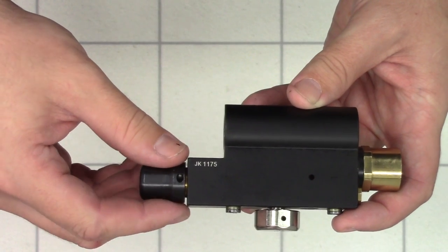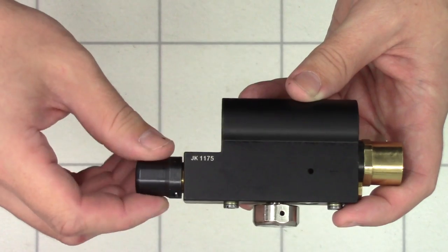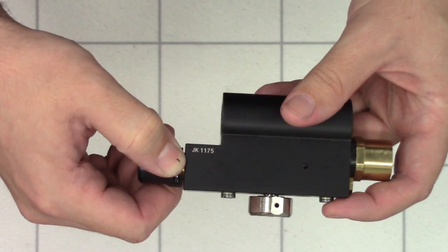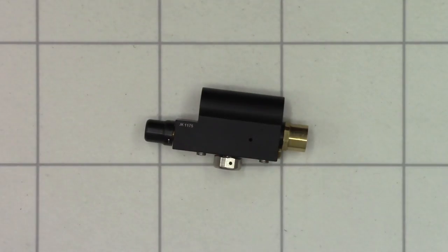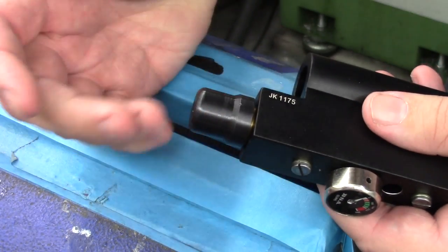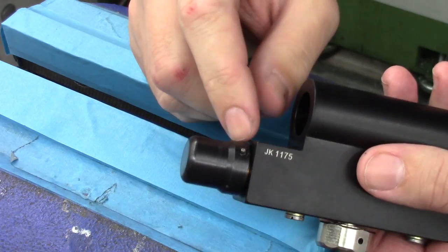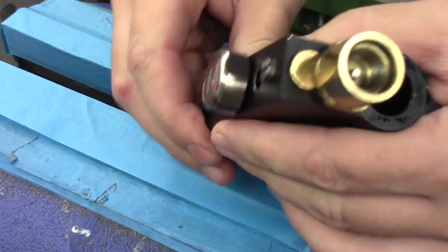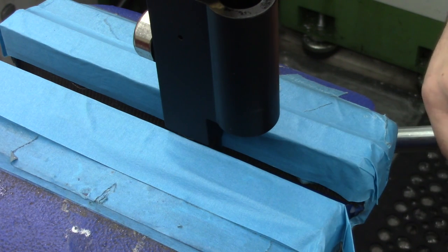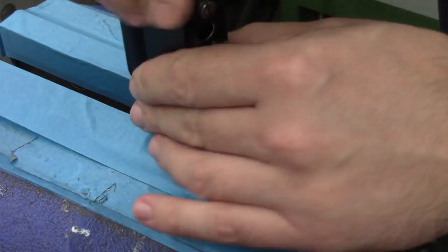I believe this anti-tamper cap is only fitted to sub-12 models, but it's not necessary to remove it in order to remove the regulator. All we're going to do is put this piece in the vice, grip it nice and tightly and unscrew it. So over at the vice — this anti-tamper cap on the end rotates without actually unscrewing the regulator. We're going to rotate it so the pin is off to one side, then simply put it in the vice. I've got some soft aluminium jaws to stop it from marring. Do that up nice and tight, then simply unscrew the block.